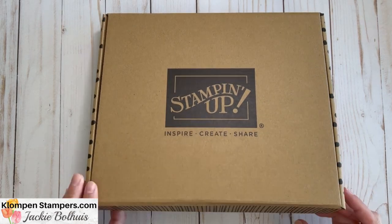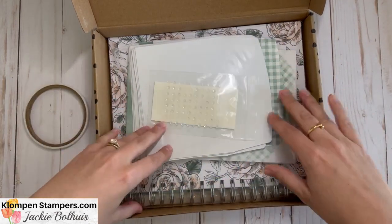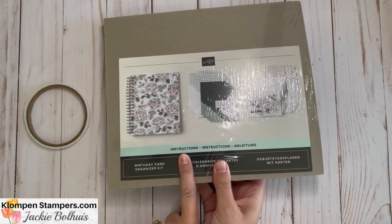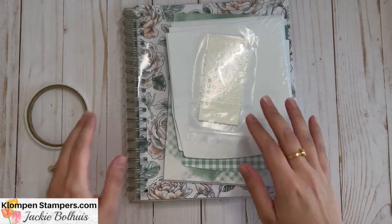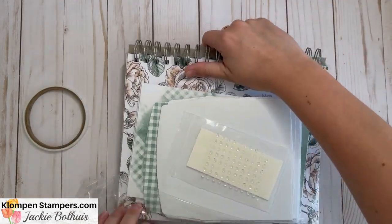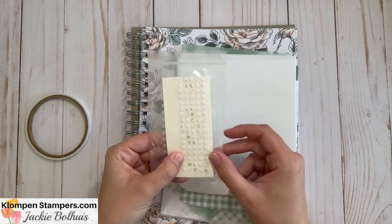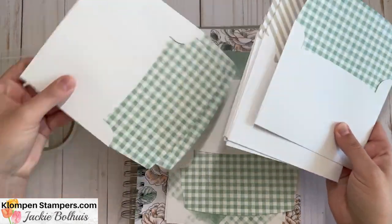Here we are with our card kit — the Birthday Card Organizer Kit. It comes in a nice box. We open it up and voilà, here's our stuff! We've got some adhesive, and look how nicely this is packaged. I've got my snips and I'm just going to quick-cut that open, get the packaging off. This might actually be the hardest part of a card kit — getting everything out! We've got dimensionals, some embellishments, and some dots — lots of fun things going on.